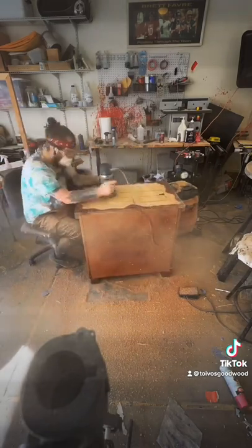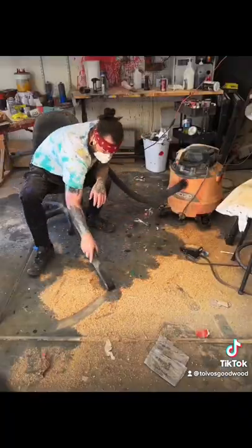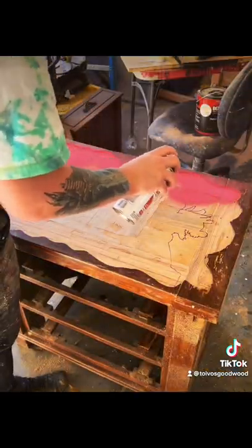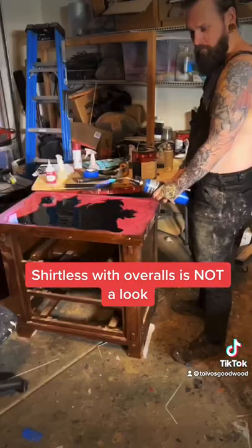So I was going to try to explain what I do step by step along with the... Anyway, I was going to try to explain what I do step by step, but it's so quick that I'll just kind of explain it. So I router out the table, I paint the background, I use a scroll saw to cut each individual piece out.